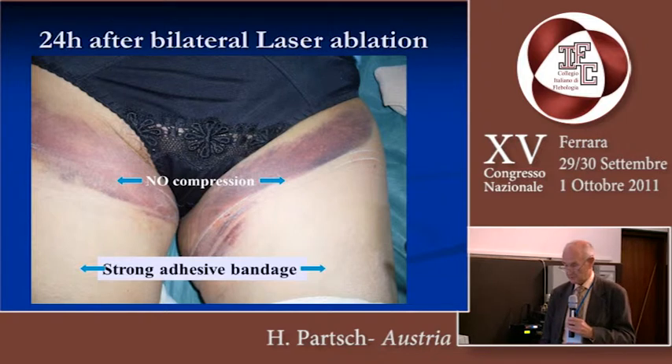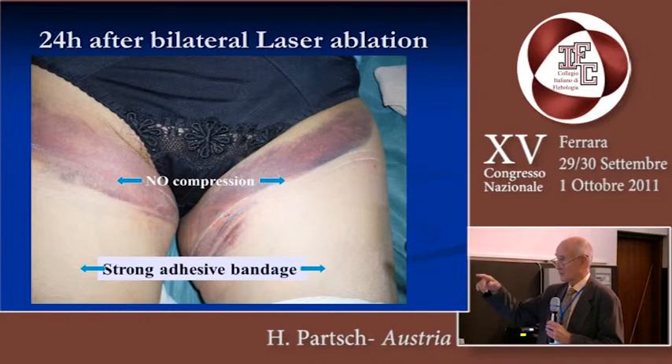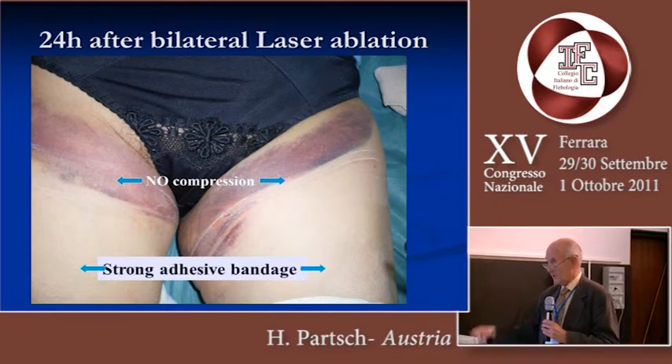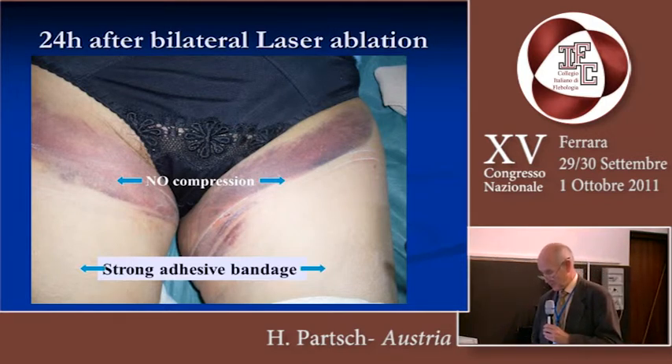This is a slide we took last year in Ecuador after bilateral laser treatment by American colleagues. We see this hematoma in the region where we had no compression, and where we had done our strong adhesive bandages, 24 hours later we don't see any hematoma.